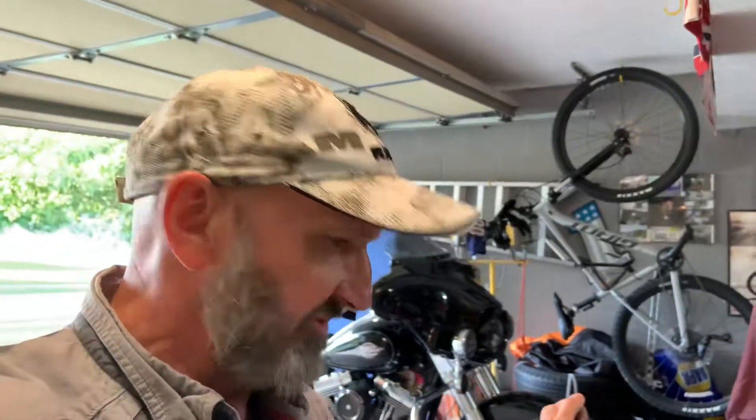Hey guys, Dougie Fresh here in the garage changing out the front tire. Thought you might want to know how to get the front wheel off of a 2012 Electric Glide, or any similar model. Pretty simple, gonna be short.